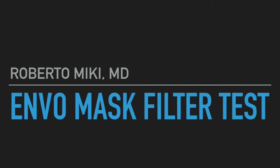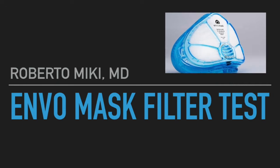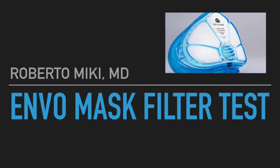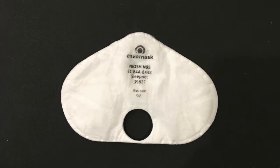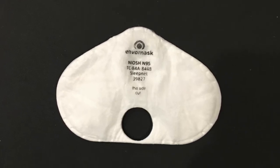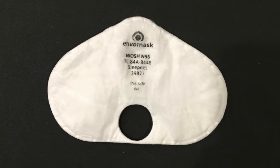Hi, it's Roberto Mickey, and we're going to be showing some results from the tests that we performed on the Envo mask. This mask has become very popular amongst some of the anesthesiologists in town. So I tried to test the mask itself with the filter, but we were unable to get a good seal on the mannequin head.